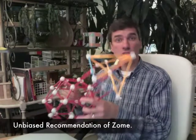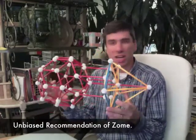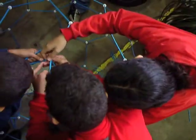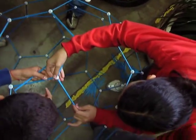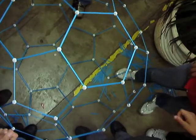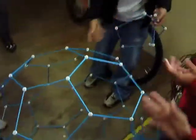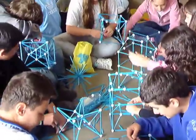Zome allows the flexibility to create something absolutely stunningly beautiful for the child. Here is a prototype Death Star. These can be created not just by your top math students or your top art students — these are typically created by all of the students in your class.